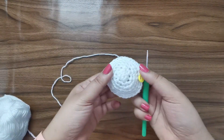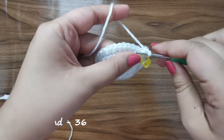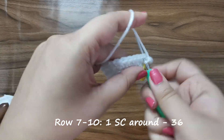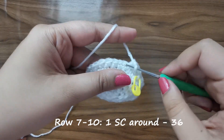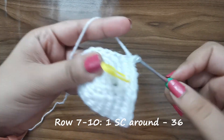At this point I'm happy with the size and I'm going to stop increasing. For rows seven to ten you're just going to place one single crochet on each stitch all the way around for 36 stitches per row. Complete until row number 10 and then meet me back here.